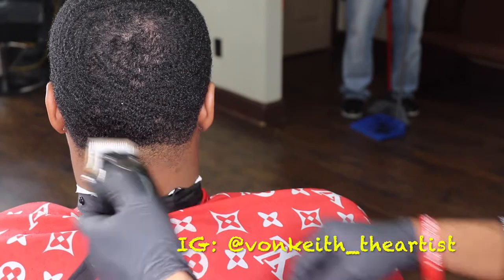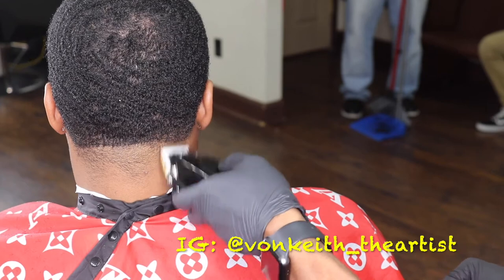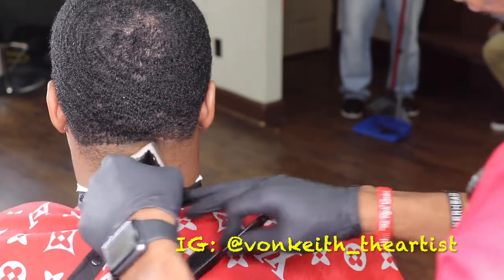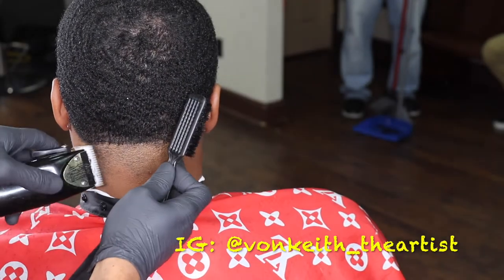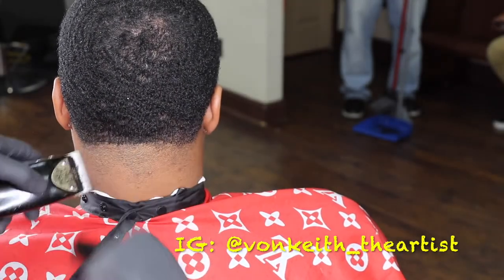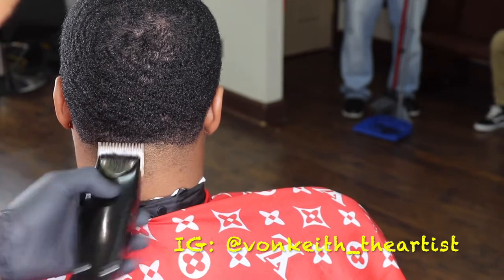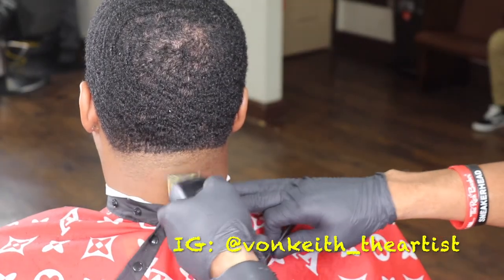Now I'm just taking up the fade halfway on the neck, getting all that hair. Sometimes with coarse hair it may go up, it may go side to side — you never know. You really got to take your time when you're starting off these fades. Don't try to rush through it and have streaks of hair going through your fade, because then you're going to have a lot of cleanup work to do. You don't want all that. Just knock it out right there in the neck.